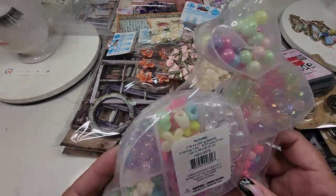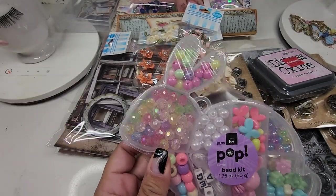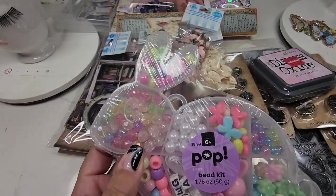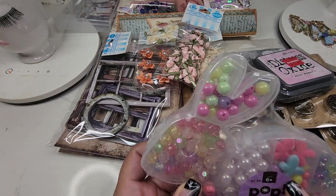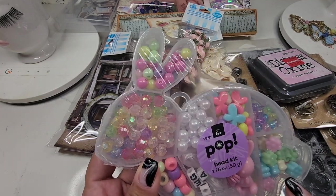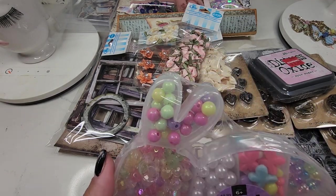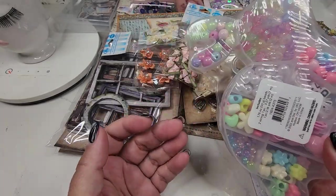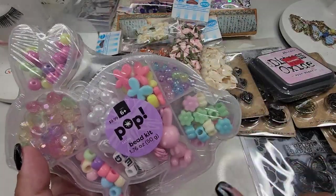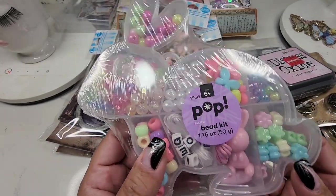I want to get this for one of my daughter's friends - it's super adorable. I love this little bunny - they're adorable and really really cute. I love the tiny butterflies. It's for Easter. My daughter has a good friend that she always plays with, and I want to have something she can give her friend for Easter. That's so cute and perfect for her.